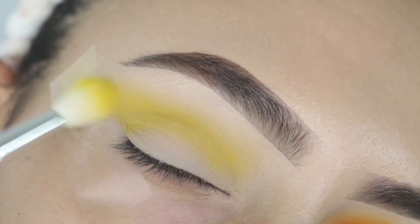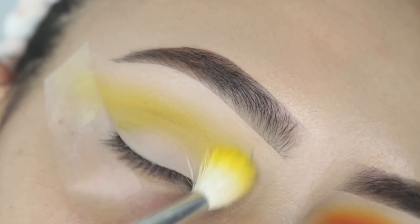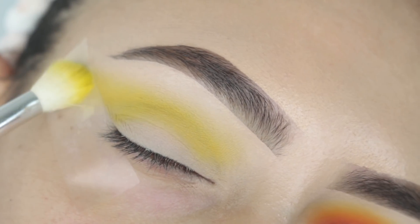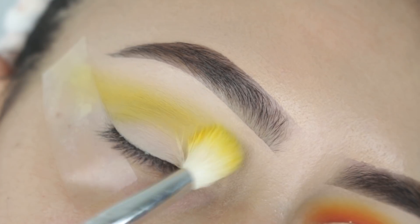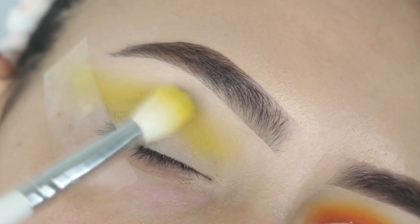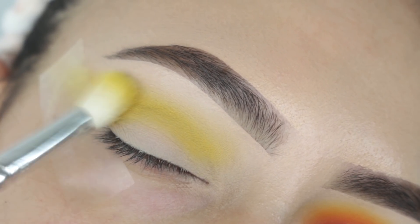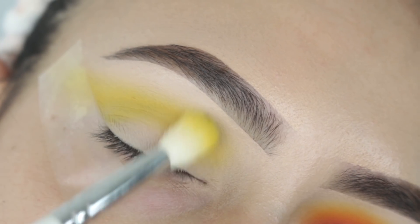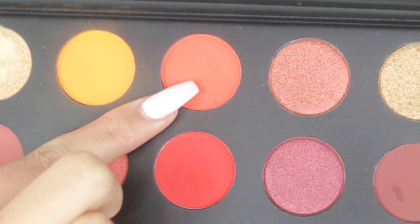I picked up the yellow eyeshadow and it is a very very pigmented shadow. I absolutely love the formula of this palette — it's quite different than the other Morphe palettes that I've used, but nonetheless it's still a good palette and all these colors worked pretty well for me. The light orange shade was a little bit less pigmented but I just went in a few times and it definitely had some color payoff.